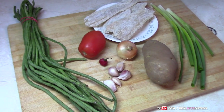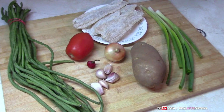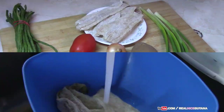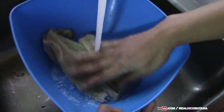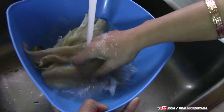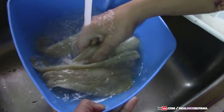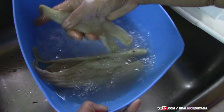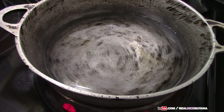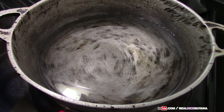For this recipe, the first thing we're gonna do is put our salt fish to boil to remove the salt from it. You're gonna wash that first and then put it to boil.